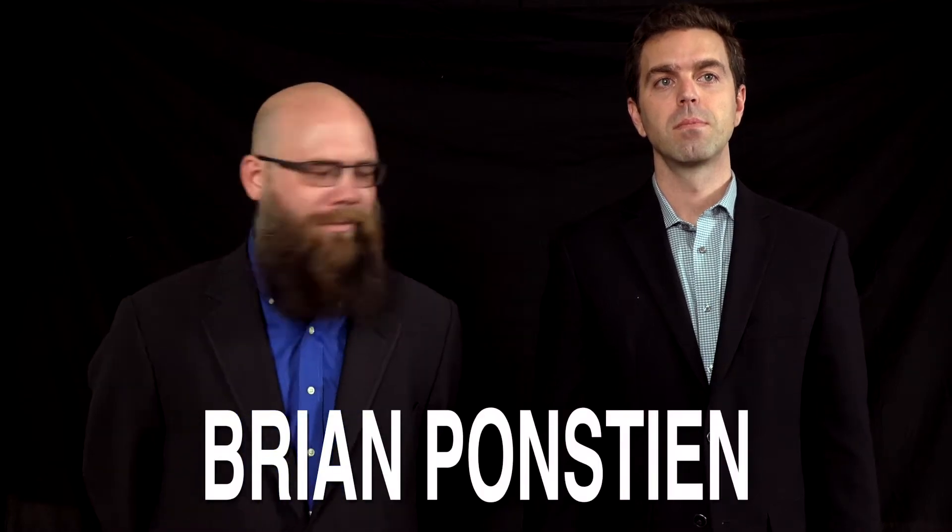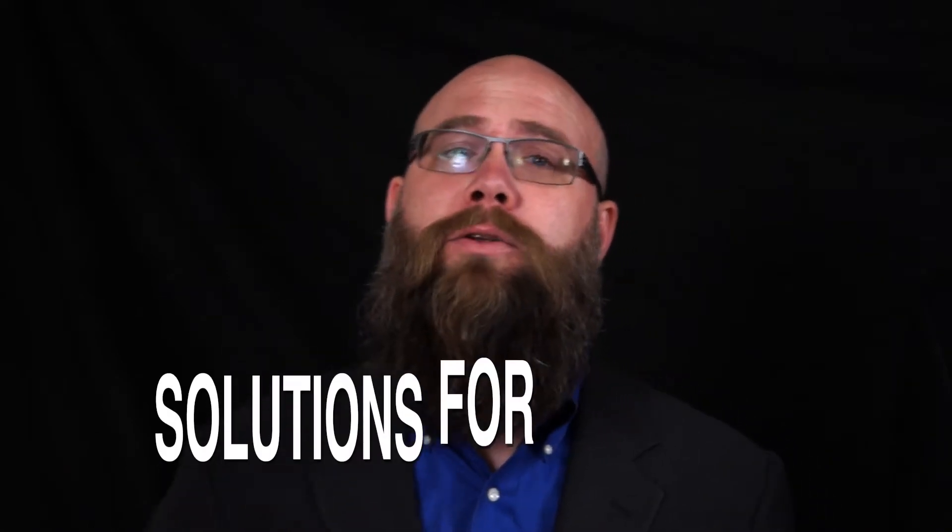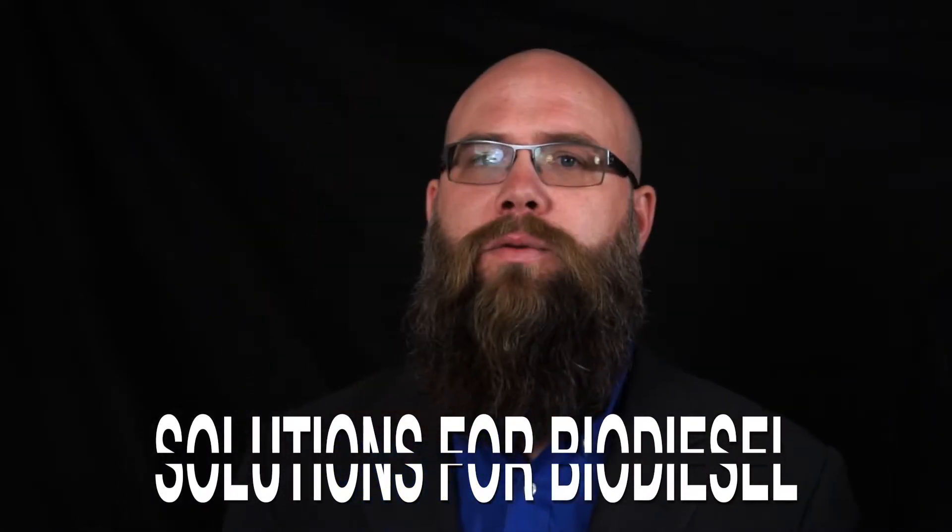Hi, I'm Brian Ponstein. No, I'm not. Hi, I'm Dan Bigelow with the TOC and we're continuing our talk on solutions to the issues with biodiesel. I'm joined with RJ who's got some experience in fuel management strategies, so could you share a bit on that?